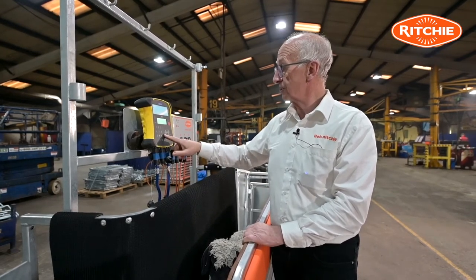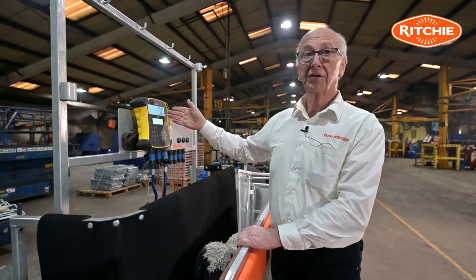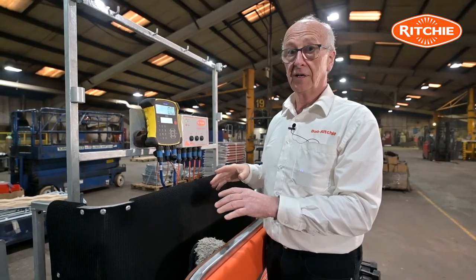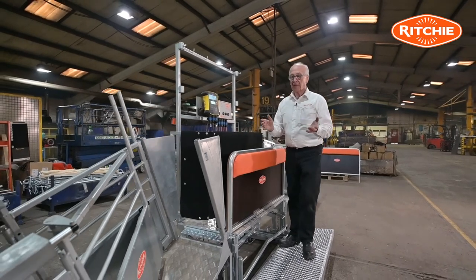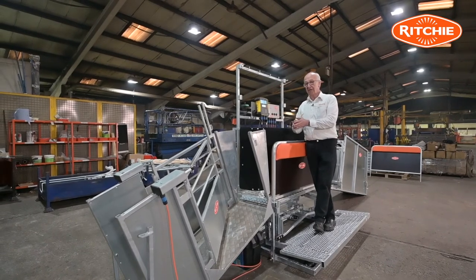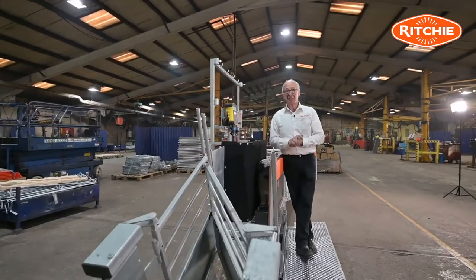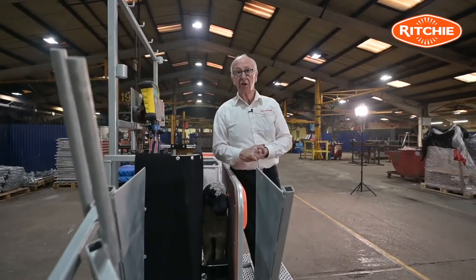I then press the escape button three times and that brings me back to the zero screen. That means I'm now ready for doing the trial weighing — very simple system. As I said earlier, anybody who already has a standard three-way shedding gate or drafting gate, we can offer a kit to make it a Power Draft. For any further information, don't hesitate to contact any of our area sales managers, or alternatively give us a call on our office number in Forfar. We'd be delighted to talk with you.